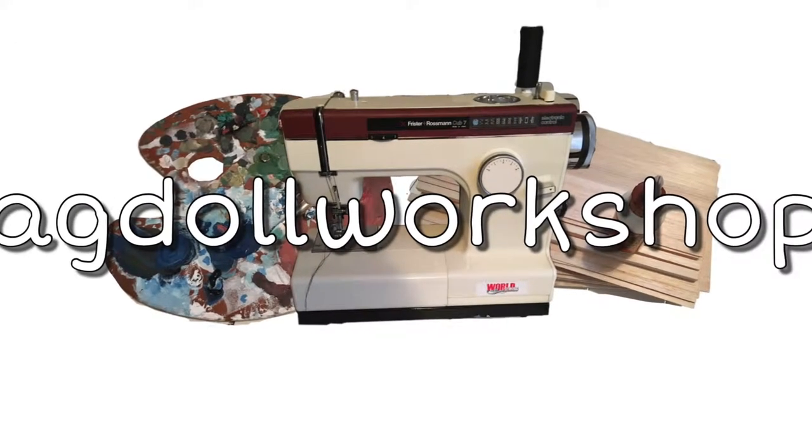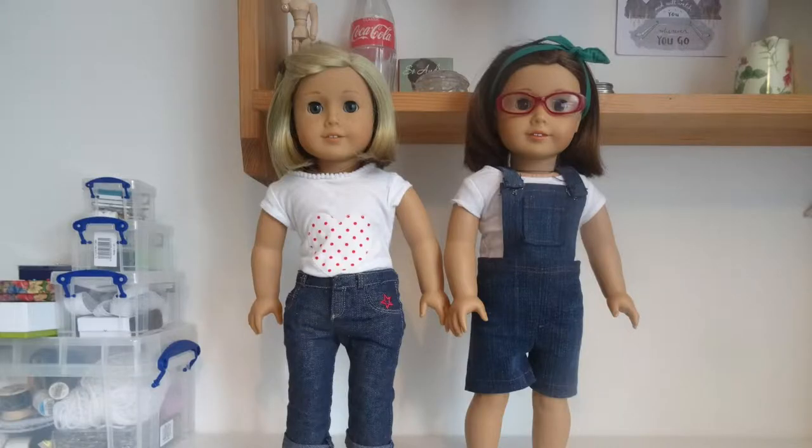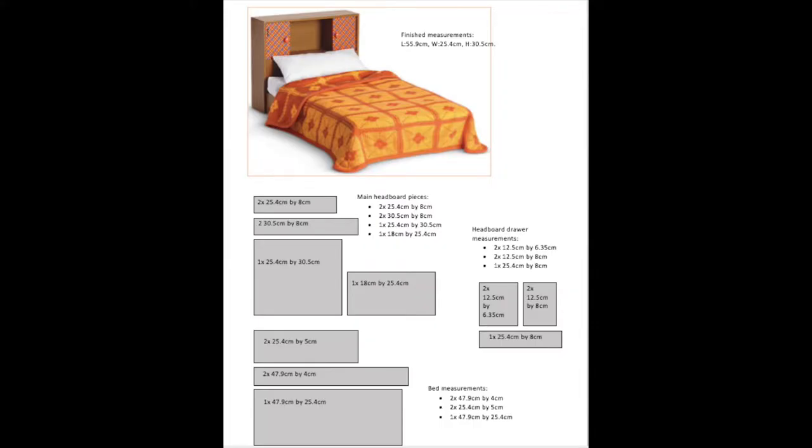Hi, welcome back to AG Doll Workshop with Susie and Rosie. Today we are going to show you how to make an American Girl Doll Melody's bed. I made these plans after looking at several pictures and videos of this bed, and I've tried to stay as true to the original design as possible.